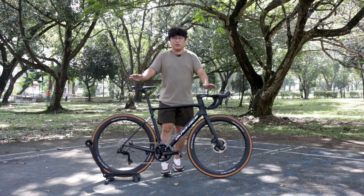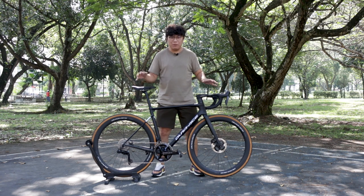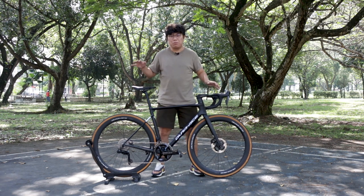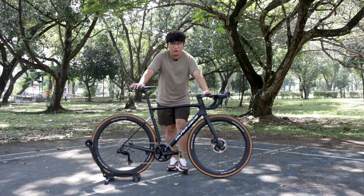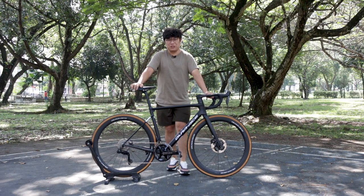Hello guys, welcome to today's video. Today's is a slightly different review — although you see a full bike over here, you will also see there is a Dura-Ace sticker that masks away the brand of the frame. Today's review is a Shimano Dura-Ace 12-speed 9200 Di2 first impression review. Let's go.